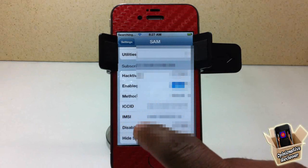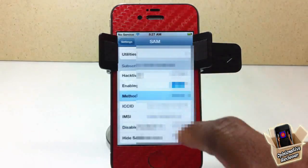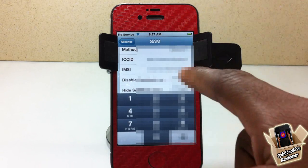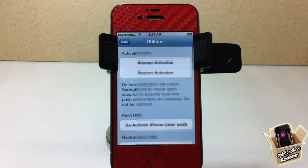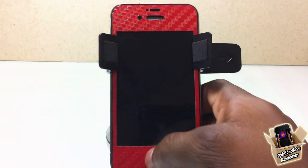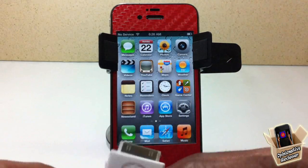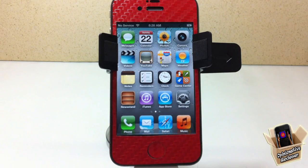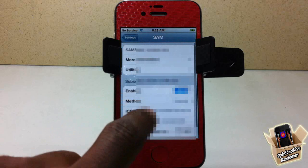You should see your ICC IMSI displayed. If it's not there, go into Method, change it from 'By Country and Carrier' to Manual, tap on it, and paste the number you copied before swapping SIM cards. Now go into Utilities again and select 'Attempt Activation.' Your device is going to respring — don't panic. After the respring, connect your device to your computer and hook it up to iTunes. Make sure you have the latest version of iTunes.